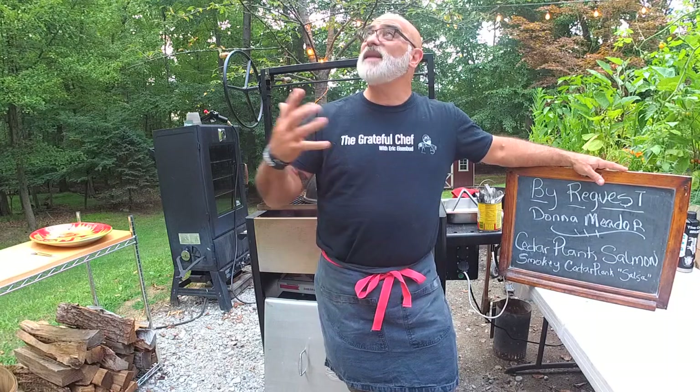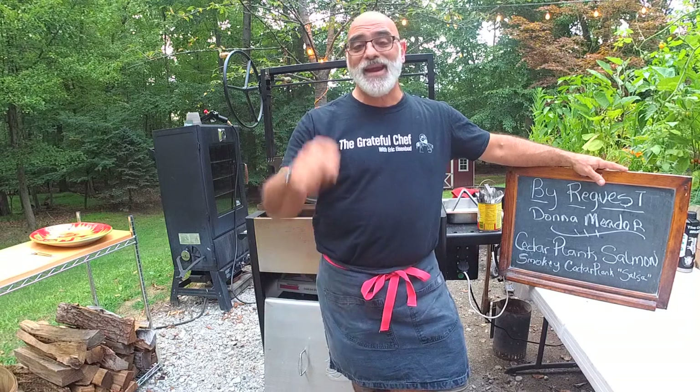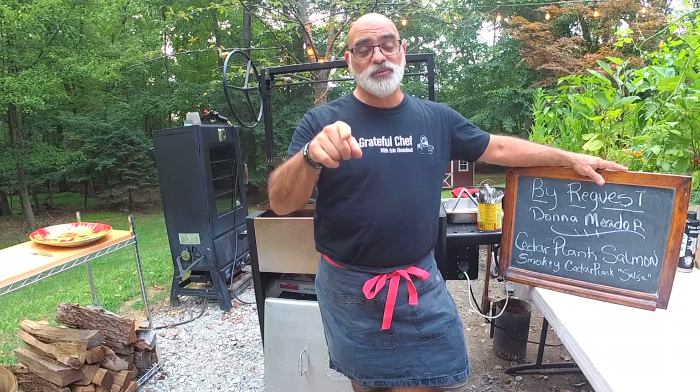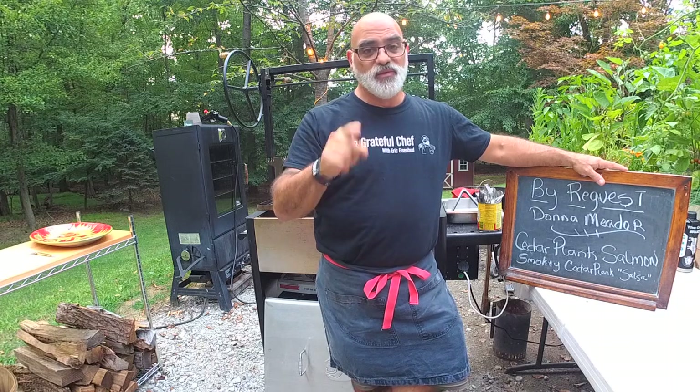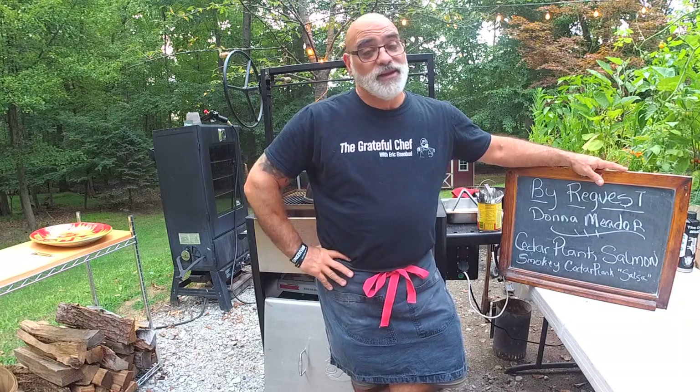Today it is a beautiful day - 77 degrees, low humidity here in New Jersey. I wanted to give a shout out to anybody who is in the path of Hurricane Laura. Godspeed, prepare, be ready, it's coming. We wish you all the best for you and your family.